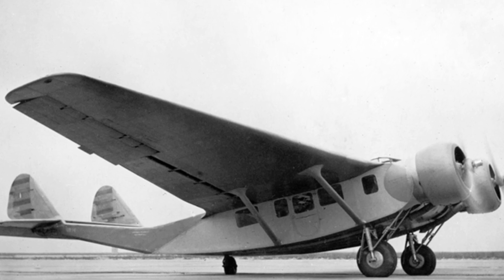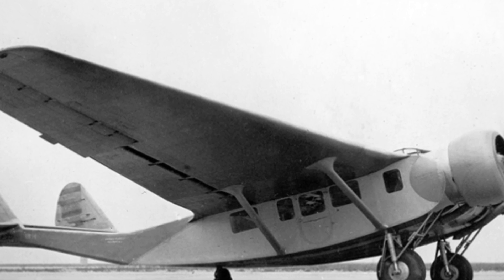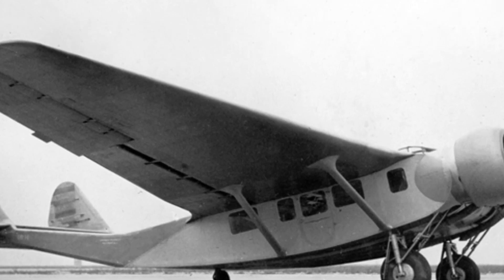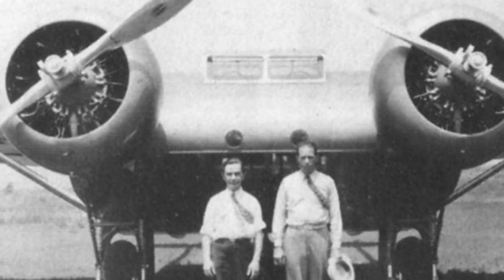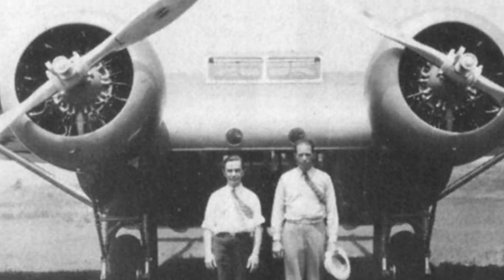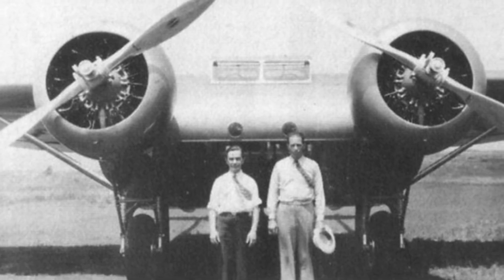The aircraft adopts a full metal structure with a hard aluminum skin, a single upper wing design with a forward-swept leading edge and a rearward-swept trailing edge. The shape is somewhat similar to a delta wing, but with a larger wingspan.